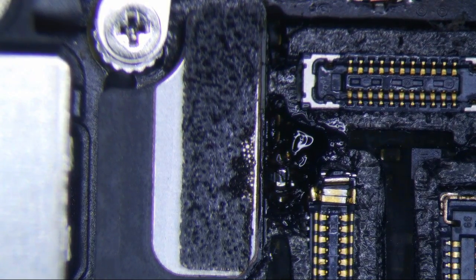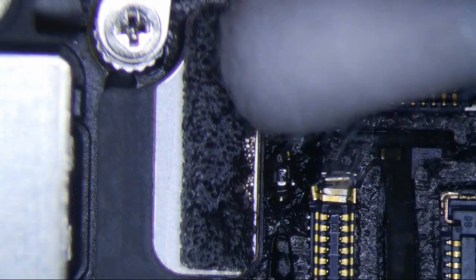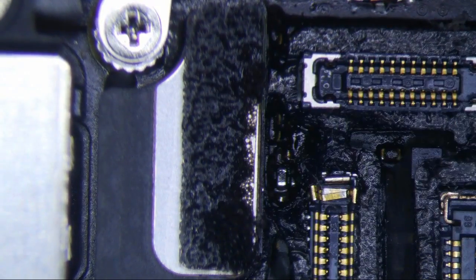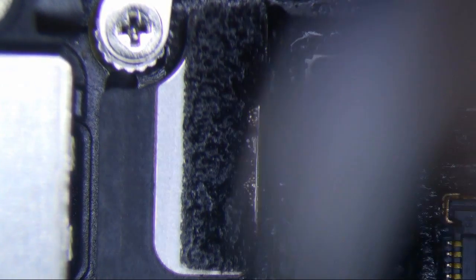Just clean it off with some IPA and a q-tip. We are nearing 3 minutes now and I am pretty much done.